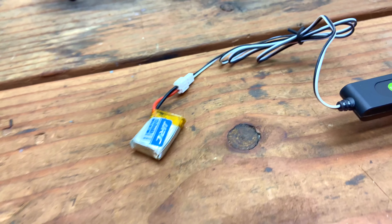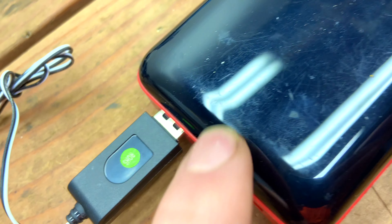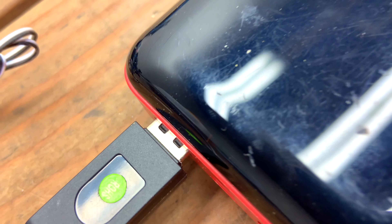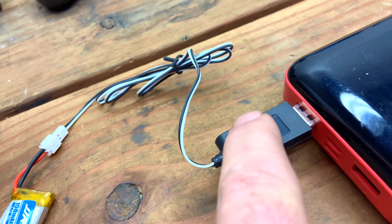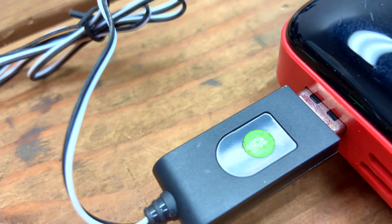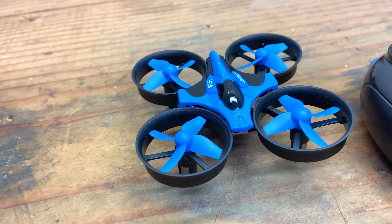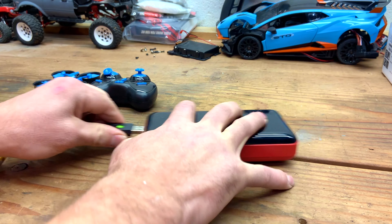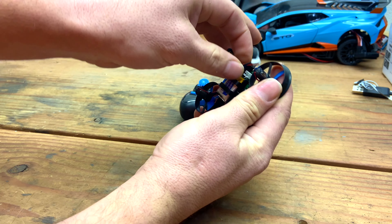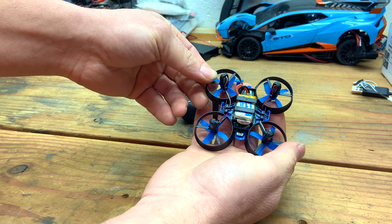I've been charging it for about 40 minutes. This light went off on the battery bank, and that only goes off when there's no power being drawn from it. But it didn't indicate that it was full — there was no red light, and the red light comes on when it's full. I guess we're just going to have to try this battery and see if we can get it to power on, and if we can, see how long we can fly it. No on and off switch — just plug it in, that turns it on. We have power, that's a good sign.